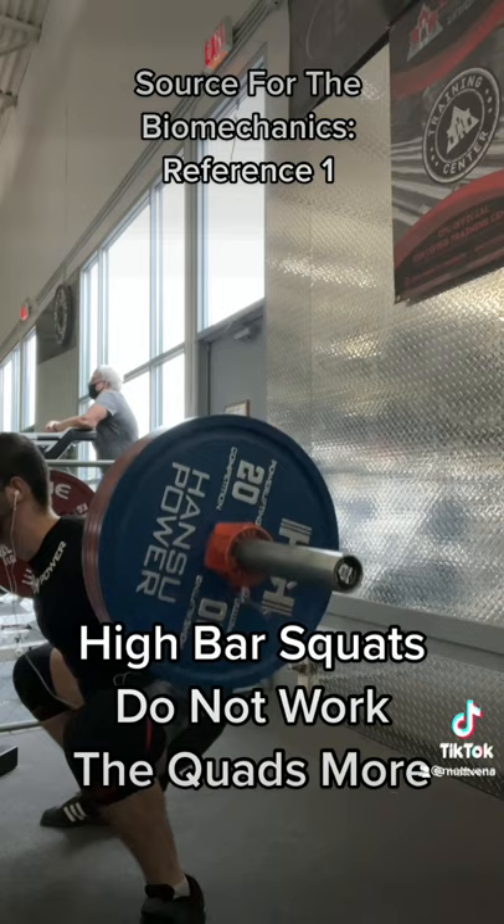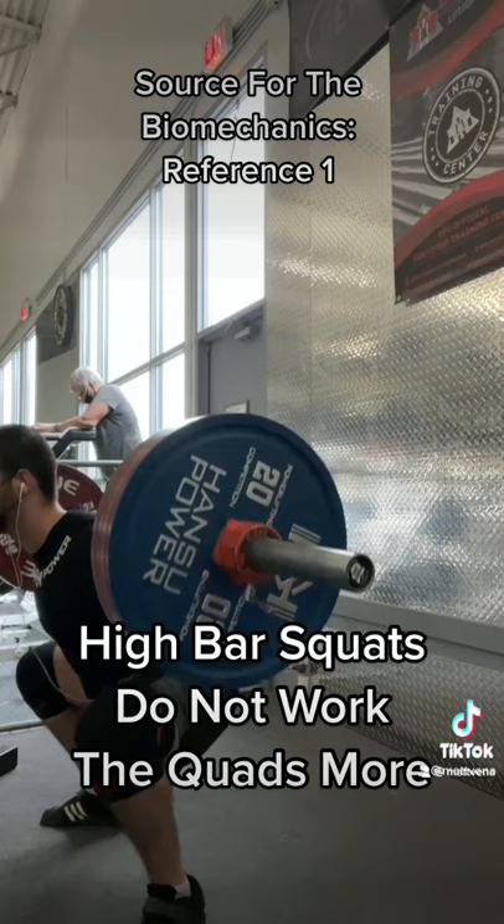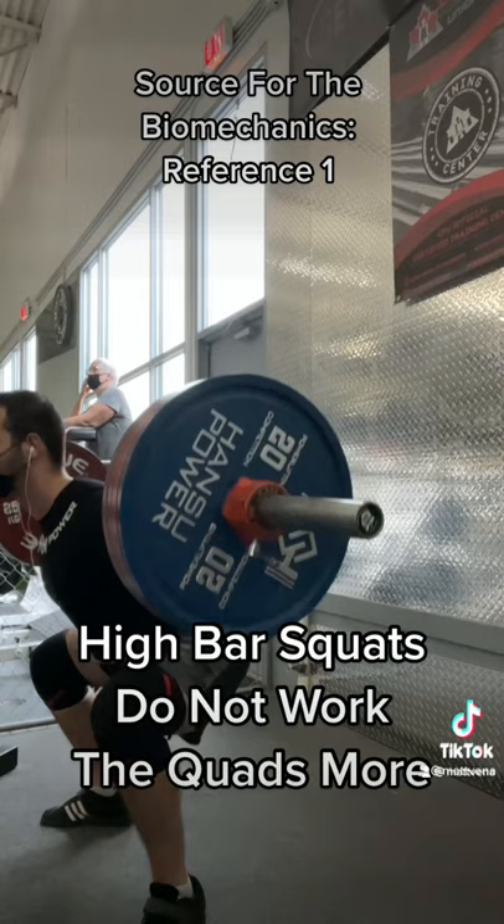The hip extensors are much stronger than the quads proportionally. At 100% of our low bar squat max, our hip extensors are not even at 90% of their maximum strength. So what ultimately limits a squat — low bar or high bar — is knee extensor strength.